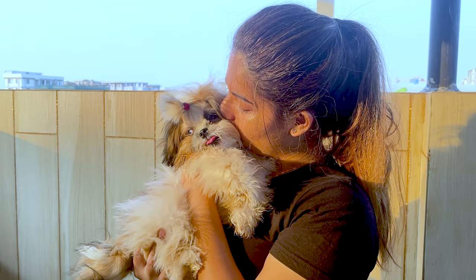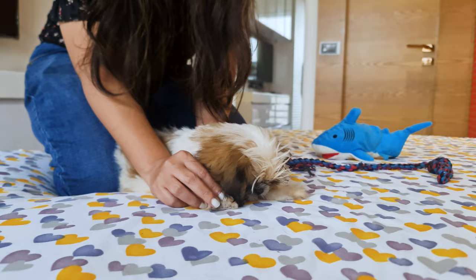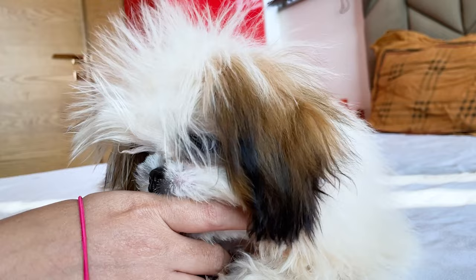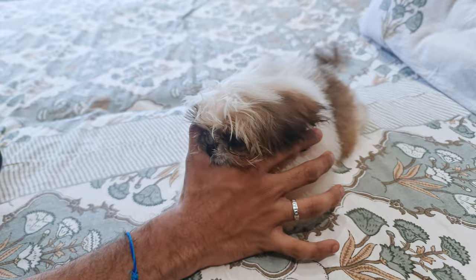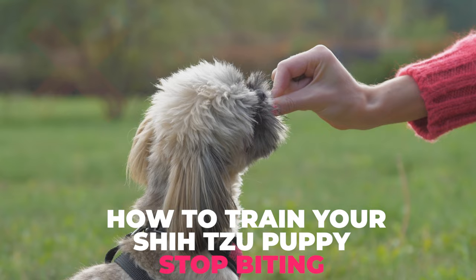Getting a Shih Tzu puppy can be one of the most exciting times of your life. Playing with their little paws and watching them try to nibble on your fingers when you play with them is cute when they're puppies. But now that your furry friend has grown up, their nibbles are starting to hurt. So in today's video, we will learn how to train your Shih Tzu puppy to stop biting.